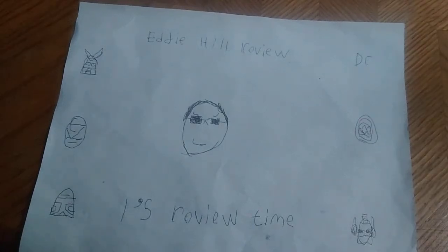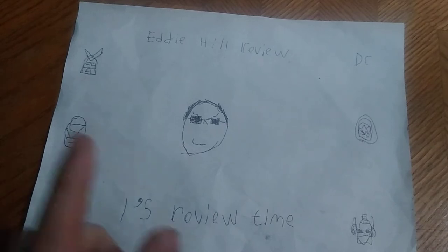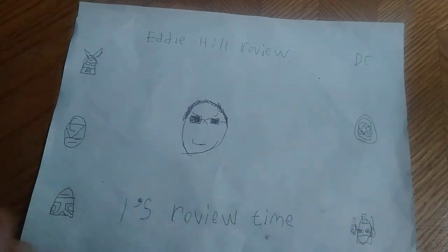What's up YouTube land? It's your boy Eddie Hill, the White Oak, Pennsylvania toy collector, and it's time for another Eddie Hill review. It's review time, people, and we are reviewing some anime figures today.